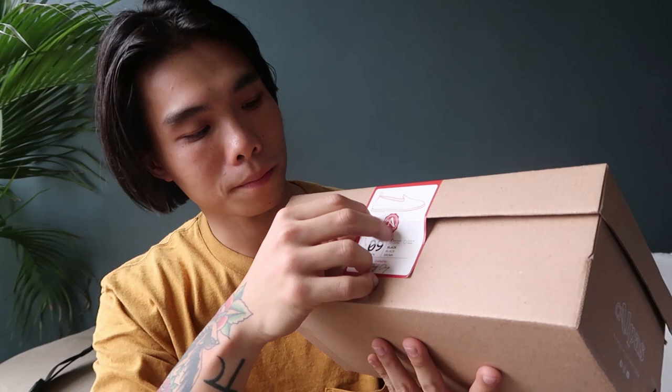It's now time to unbox the shoes! Before I do, make sure to watch this video till the end because I'm gonna have a giveaway — so stay tuned. Let's start with the black one. At the top of the box it has an Alpas logo printed in white, and what I like about it is the premium feel of the sticker seal. This is literally my first time opening it since it's sealed.